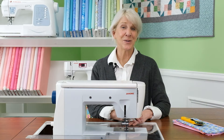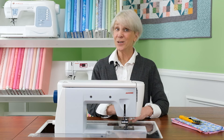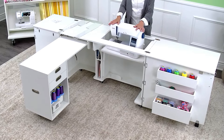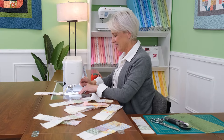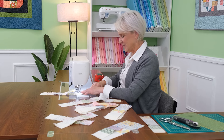The convenience our sewing cabinets offer is a real game changer. Need to sew something in the round? No problem — easily move your machine up to tabletop height and your free arm will be exposed. When you're finished, move your sewing machine back into the flatbed position for the most comfortable ergonomic sewing experience around.